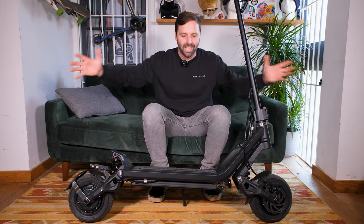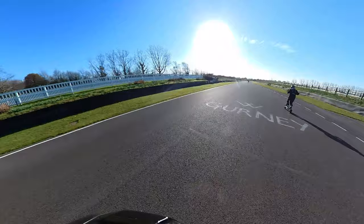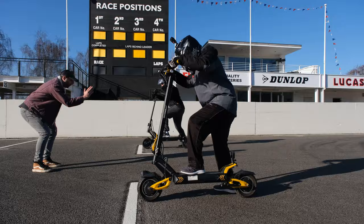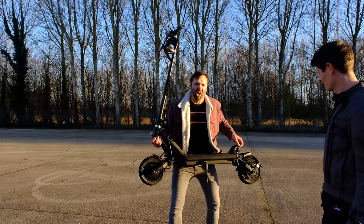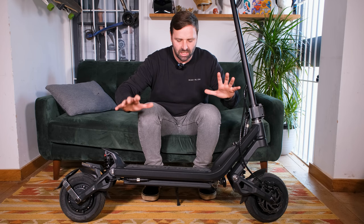Welcome back to Riding Glide. Today we have Nami's smallest model in the range, the Klima. For those not interested in the specs who just want to see the performance, we're going to be doing speed runs, races, hill climbs, brake tests, and acceleration. Stay tuned and you'll see that all later in the video.